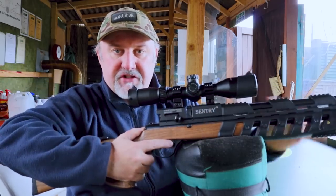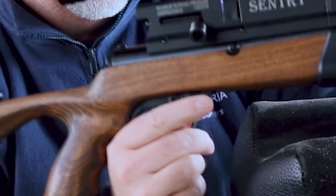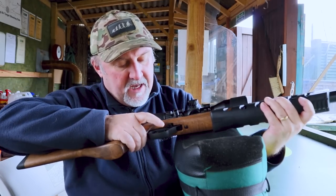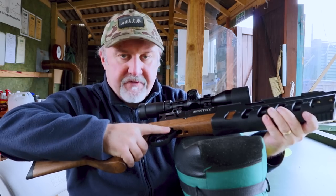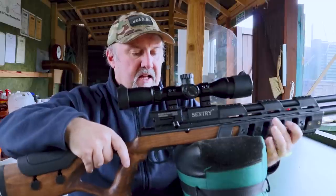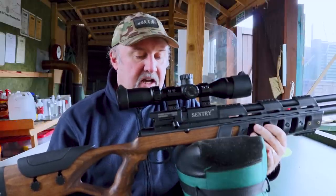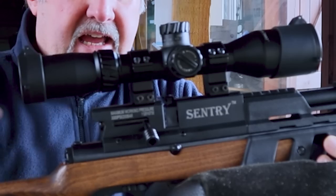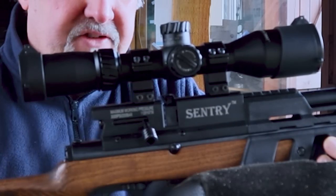Mounted right at the top of the trigger guard is the safety catch. Most safety catches slide forward to shoot, but with this one you pull it back to shoot and slide it forward to make the gun safe. It's a little bit different. It's not an automatic safety catch — it's completely manual and resettable. On top of that you have a dovetail scope rail, which is split in two either side of the breech for the magazine.